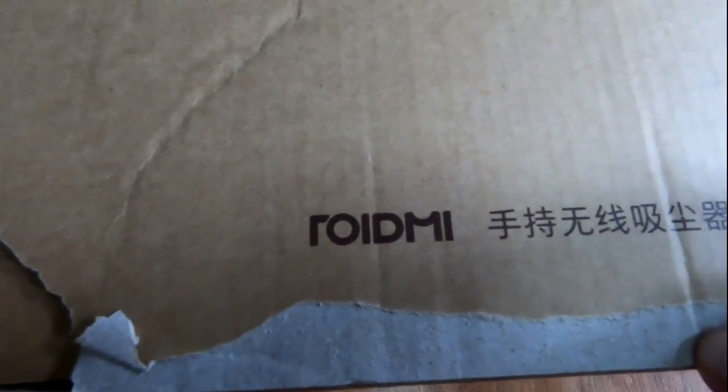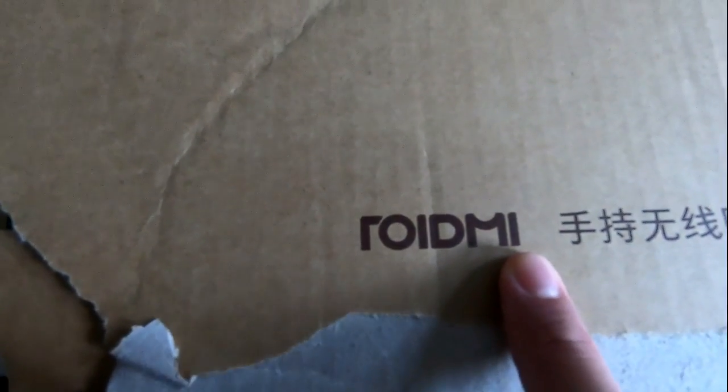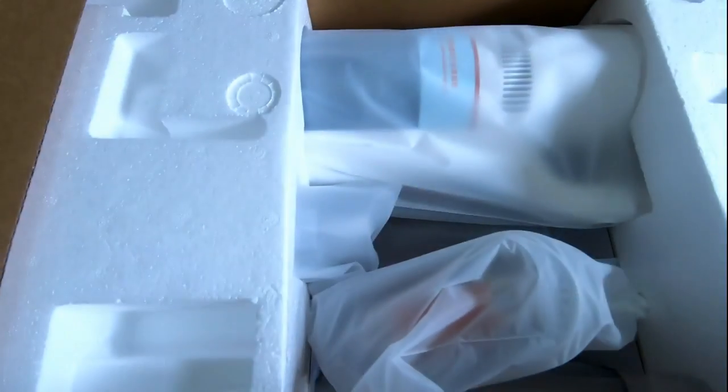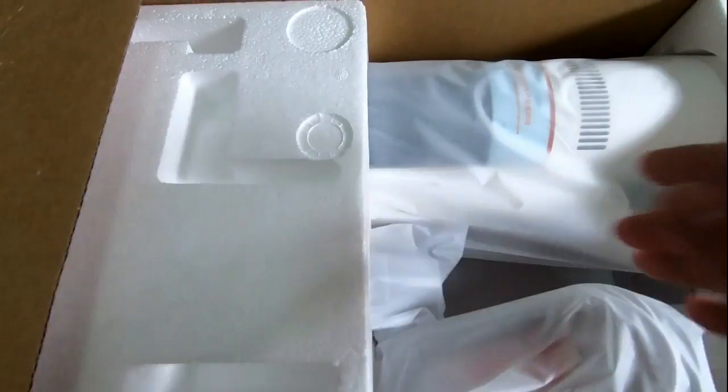Hi, today we're going to be looking at a brand new Xiaomi vacuum. This is called the Roidme Stick Vacuum. So let's see what's inside the box, its features, and a cleaning test later on on bare floor and rug. So let's get started.